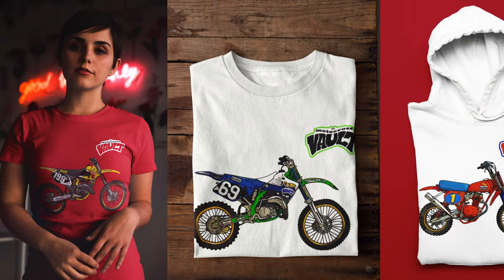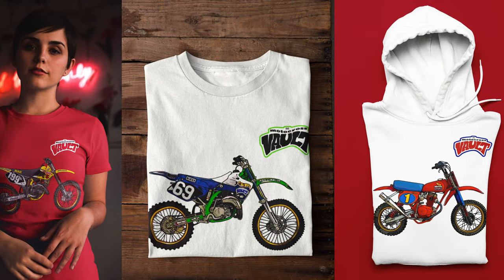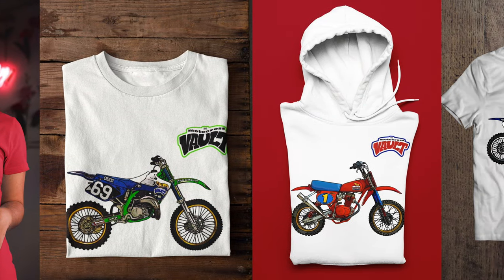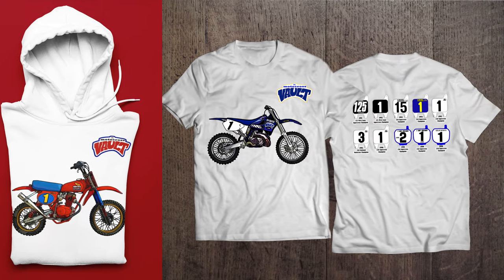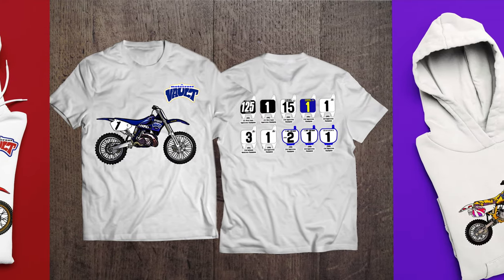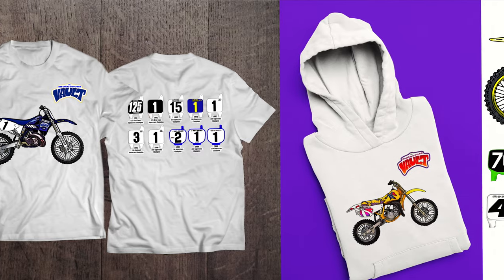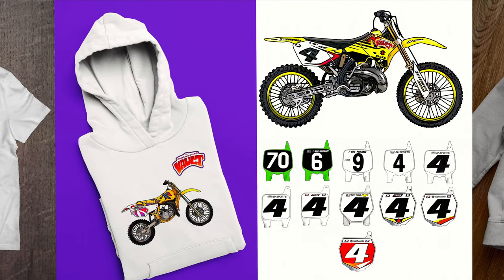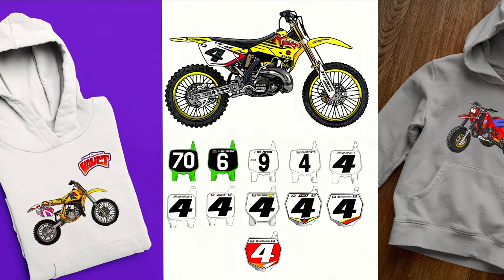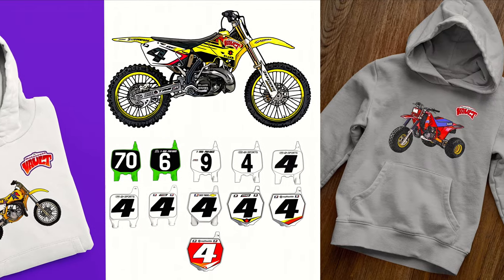If you'd like to support what I do, I have Motocross Vault merch available — I'll put a link to my Teespring account in the video. I have designs covering all the major manufacturers and different brands. If you want something custom, I'm happy to do that too — just hit me up in the comments or drop me an email at tblazer@gmail.com or themotocrossvault@gmail.com. I can do a custom truck, a custom bike, graphics — whatever. Happy to accommodate you.